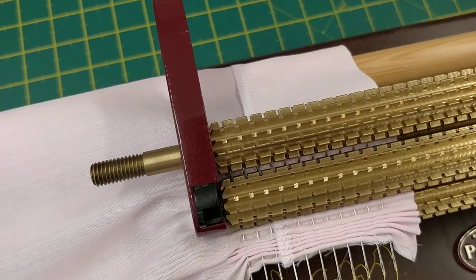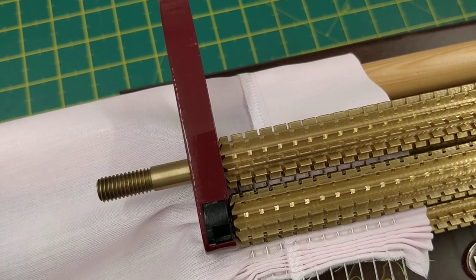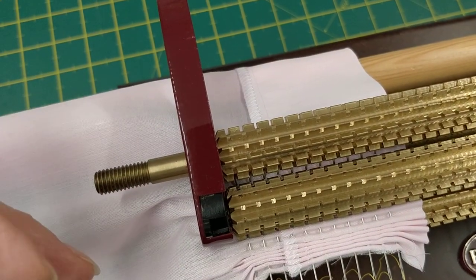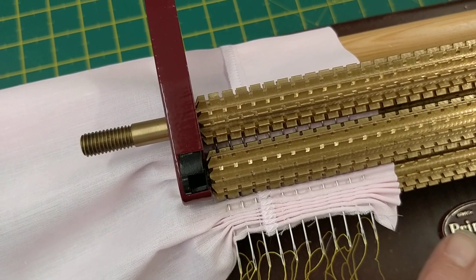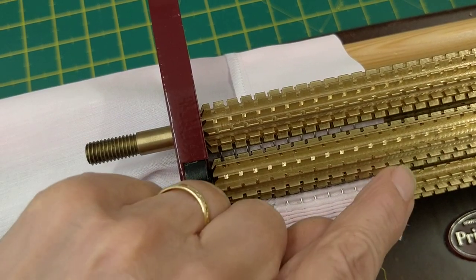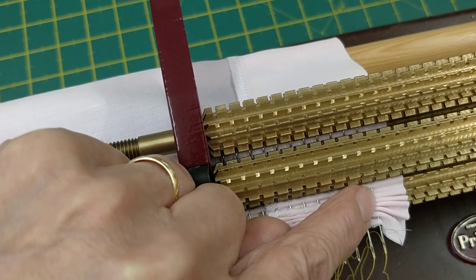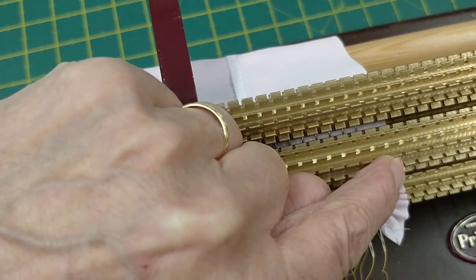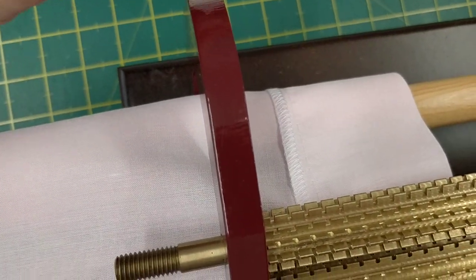I've rolled the fabric onto my pleater and, as I've mentioned in other videos, I've rolled it with the right side facing upwards because I roll my fabric over the top of the dowling. For the top I'm actually going to pleat up eleven half-space rows, starting two spaces past the first needle, and that's the groove I'm going to watch as I pleat it up.